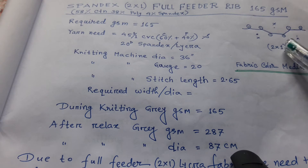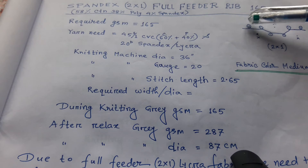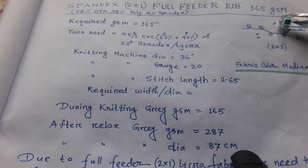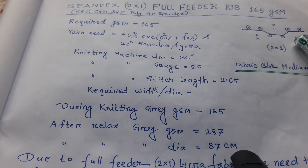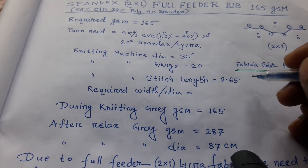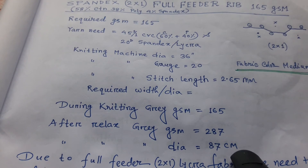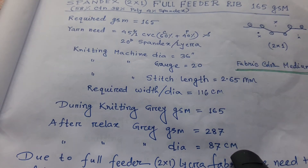You can see at the top right corner of the page, we have drawn a picture — it shows needle two by one dial. Two needles are present and one needle is not having (dropped). Here is a cross section: the cylinder also has two needles having, one needle not having, and after that one needle also not having. This is a two by one rib machine design. The knitting machine has 36 feeders, 20 gauge, and a stitch length of 2.65 millimetre, with a required width of 116 centimetre during knitting.